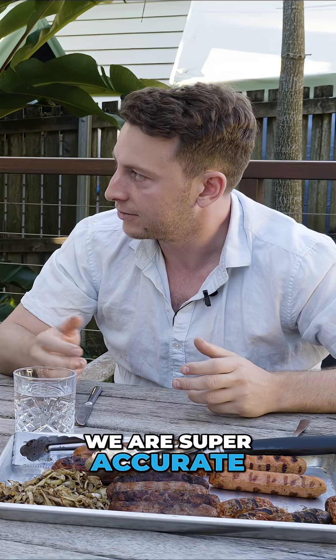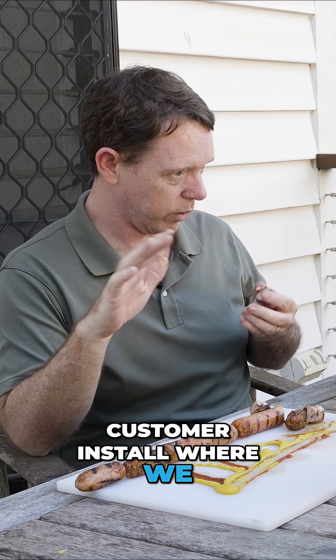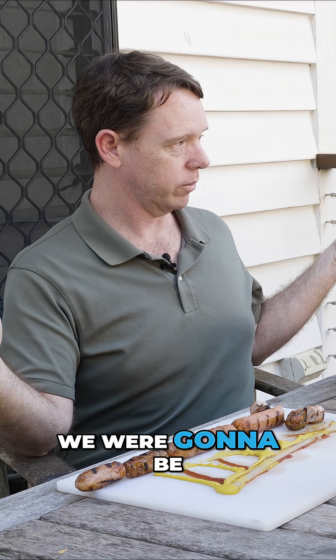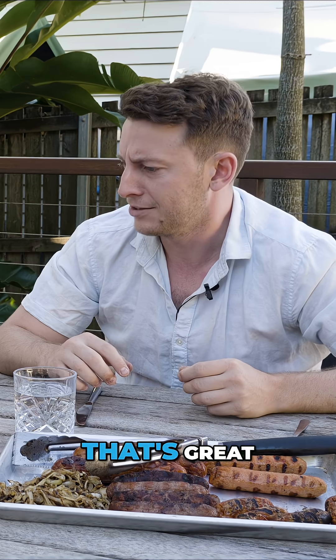That means we're super accurate. We recently did a customer install where we were worried that we were going to be hitting obstructions and didn't even see them. That's great.